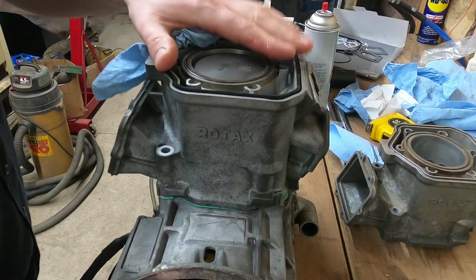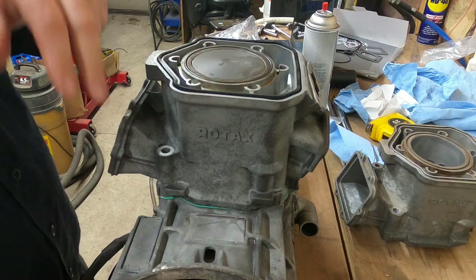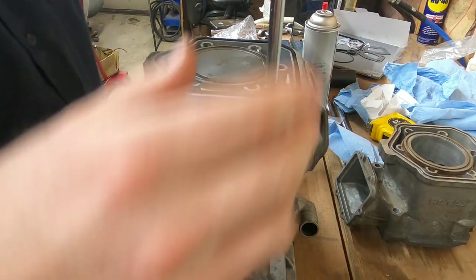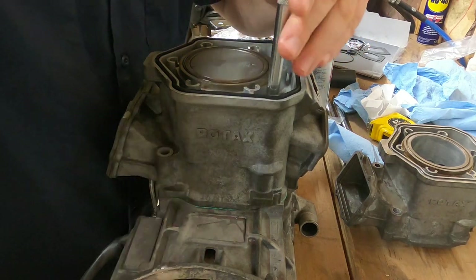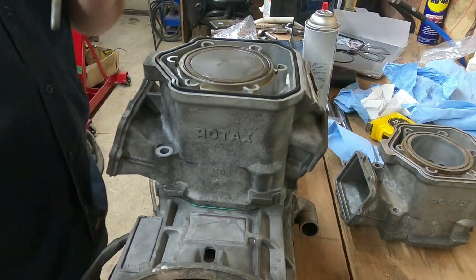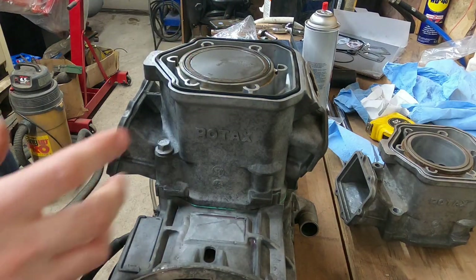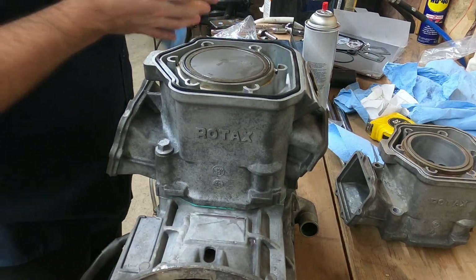So now I've got that piston all the way installed. I'll grab my jug bolts — the bolts that hold this down — and get all four of them started. Some engines will actually have an alignment dowel on this area too, so it lines the jug up perfectly. This one actually has them machined into the case, but it does not have them machined into the cylinder. For right now I'm actually going to leave these kind of loose because I still want this gasket and everything to be able to move if it needs to. I'm going to go ahead and oil up and install the other cylinder.